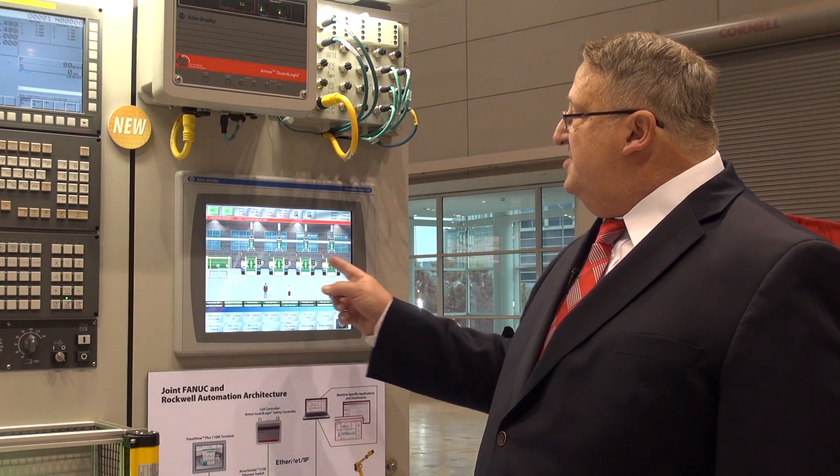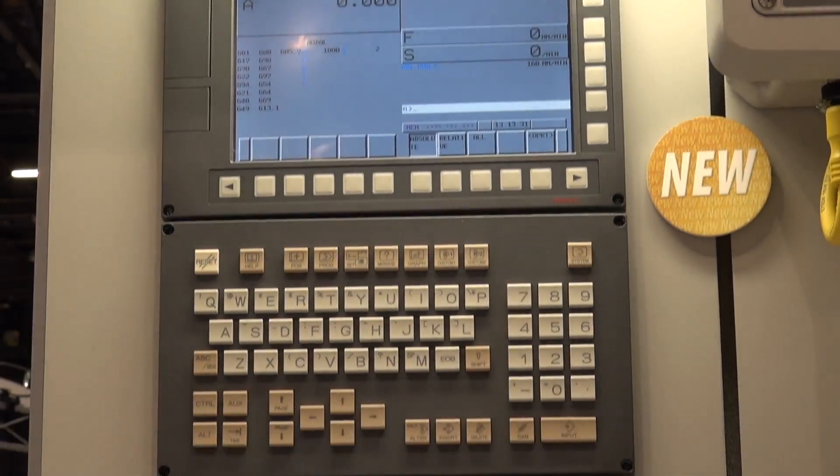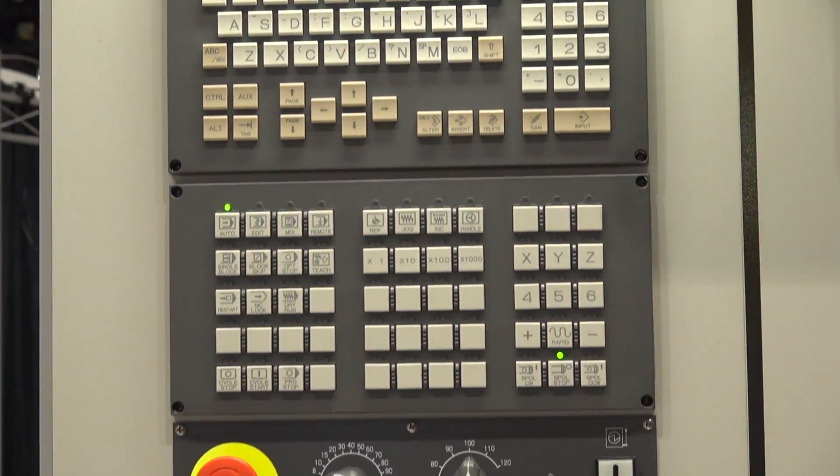What we've got here are four CNCs doing a typical machining on a crankshaft for an automotive plant. This CNC right here represents the first station — it's a FANUC CNC.